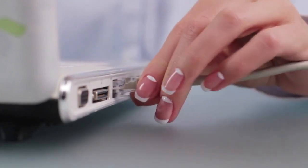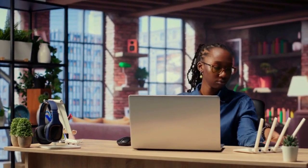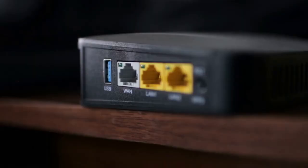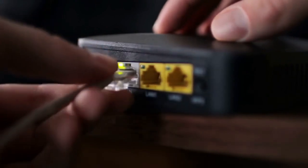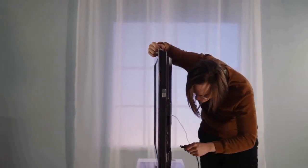Once logged in, navigate to the wireless settings. Look for sections like WLAN, Wi-Fi, or wireless security. Find the WPS settings — it might be labeled WPS configuration or something similar. Look for a button or checkbox to enable WPS. It often has options like Enable WPS or Activate WPS. Click or check the box to enable it.